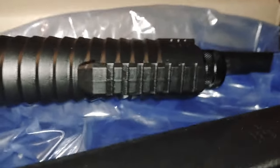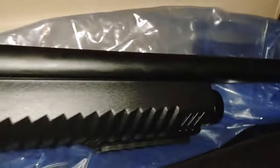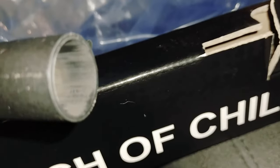It's got a little pic rail on the bottom where you can put a light or whatever you want. It's got an 18.5-inch barrel — 12-gauge, 2-and-3-quarter or 3-inch magnum. It's also got a rail up top where you can mount a little red dot if you like. The front sight is just black — kind of disappointed, I don't think there's a dot I can even see in there, but we're probably going to paint that up. And it does not have a choke — it's just a cylinder bore.